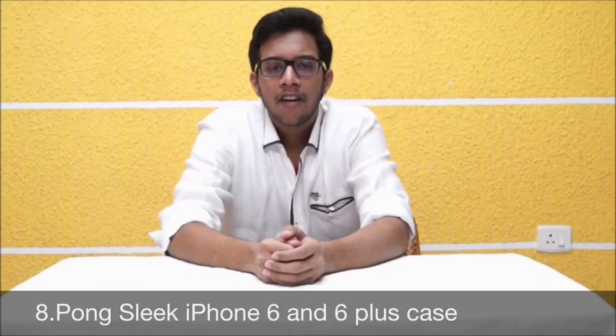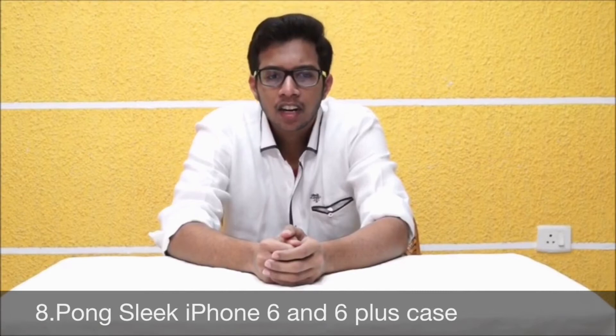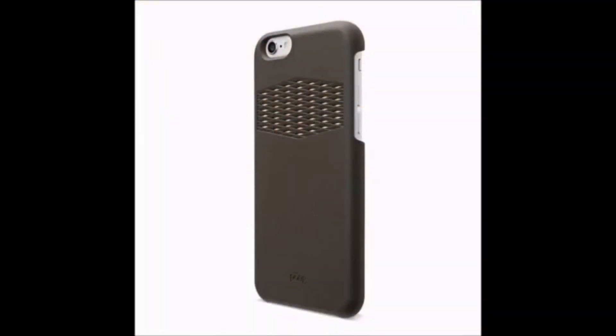At the 8th place: Pong Slick iPhone 6 and 6 Plus Case with built-in antenna technology. Pong increases signal range for the iPhone 6 and 6 Plus, provides protection from 4-foot drops, and is tested to U.S. military drop standards.